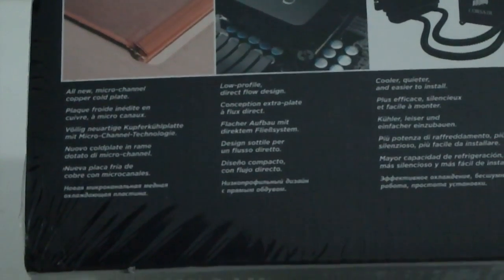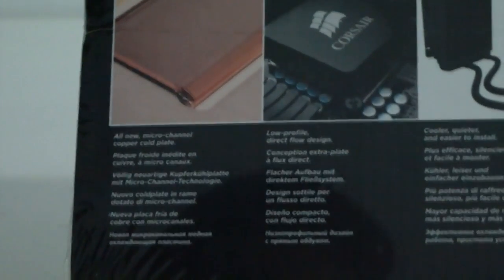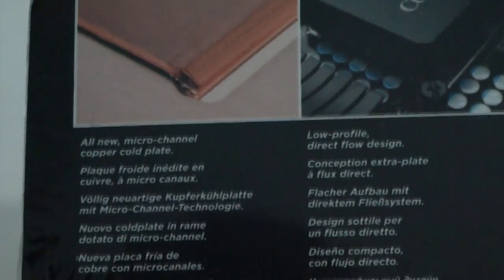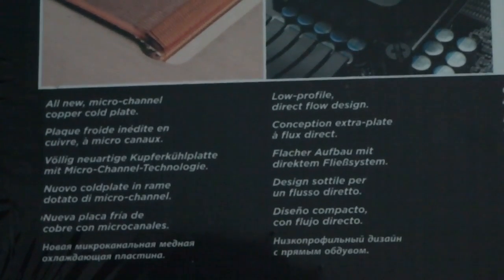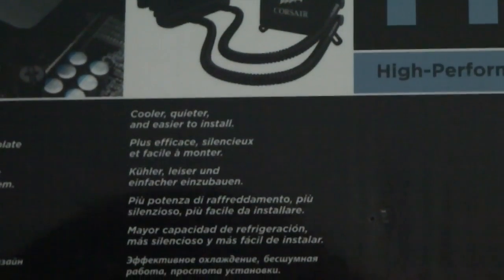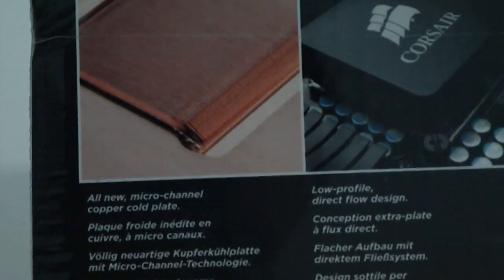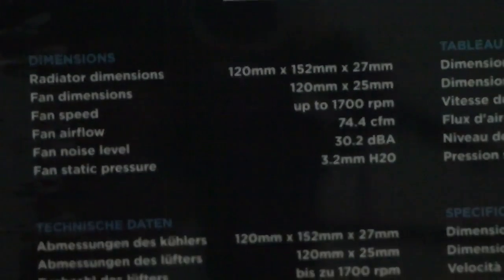Let me zoom in — it says: all new micro-channel copper cold plate, low profile direct flow design, and cooler, quieter, and easier to install. You can see the picture of the copper plate that is installed over the processor.